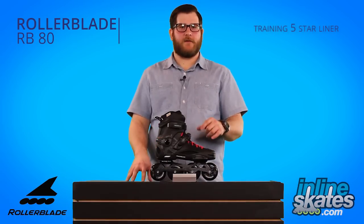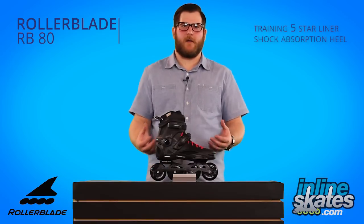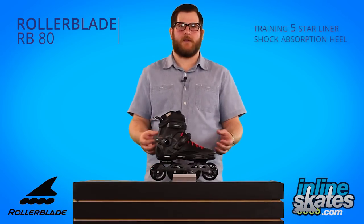It's the training 5 star liner. There also is some shock absorption underneath the heel, which makes for a nice, comfortable fit, especially in a harder boot that's not quite as forgiving.